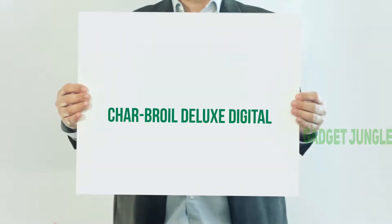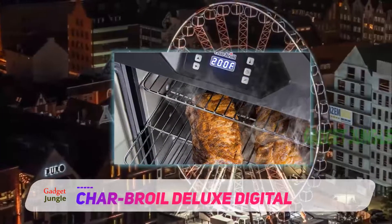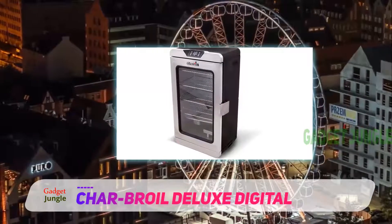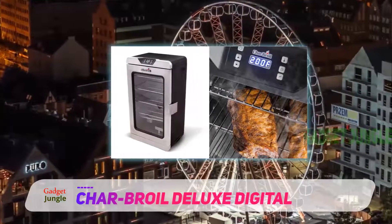The Charbroil Deluxe Digital is ideal for the professional smoker. This equipment has 725 square inches of cooking space with 4 smoking racks on a 1500 Watt heating element. This grill allows the pro smoker to create delicious and perfectly smoked food with precision.